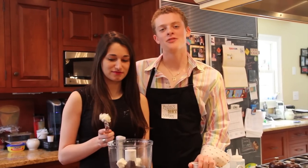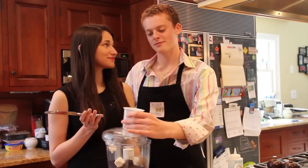Make sure that you combine the cream cheese and the Oreo crumbs together. And be sure to wash your hands afterwards.